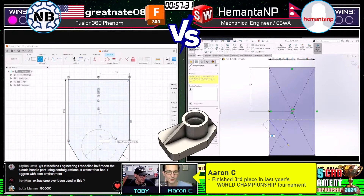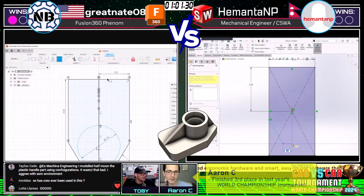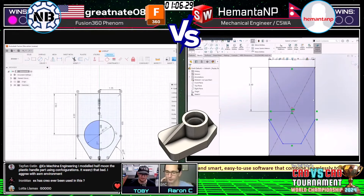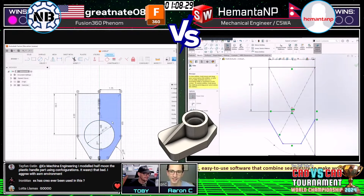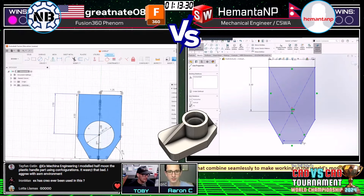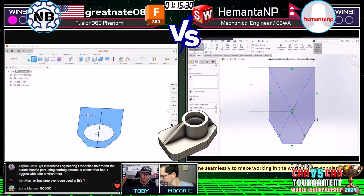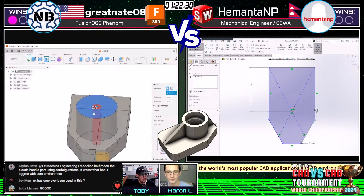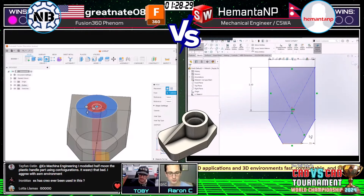I find it a lot easier to draw a circle than an arc. Sometimes when you make that circle, you run into problems later when you try to mirror it — you have to cut the model in half and then mirror it. You've also got to be careful with your end conditions, like with a revolved cut. Mirroring cuts gets tricky. Great Nate decided to mirror the sketch. It looks like Himanta is deciding to model the whole sketch and bring that out into an extrusion.